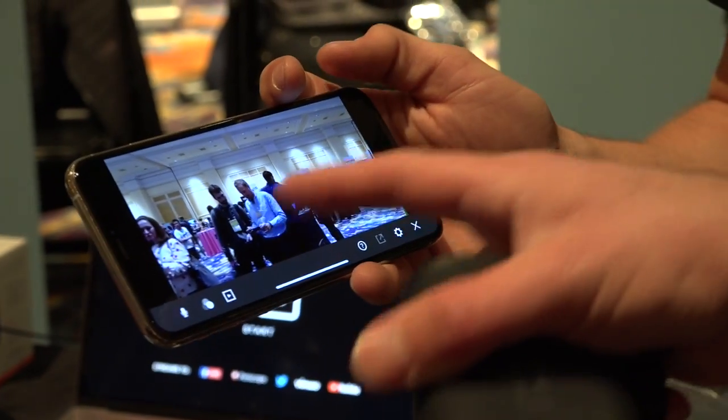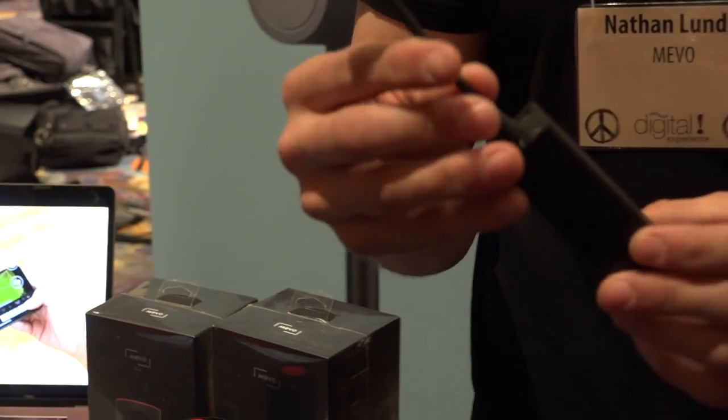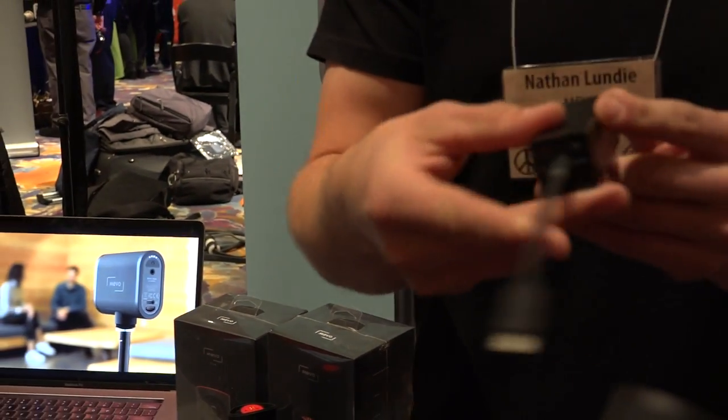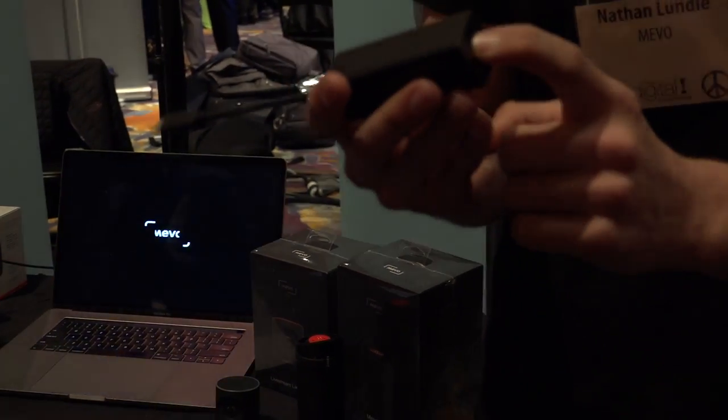There are a couple of other neat things about it that I thought were intriguing. One is a power over Ethernet option using its USB-C port in the back — that's kind of cool, though you do have to buy an adapter from them for that. It also allows you to connect five microphones via Bluetooth from a smartphone, and it will sync up all the microphones so there's no delay. It also has an audio input on the back now, which the other one didn't have, so you can plug your mixer or microphone directly into it.